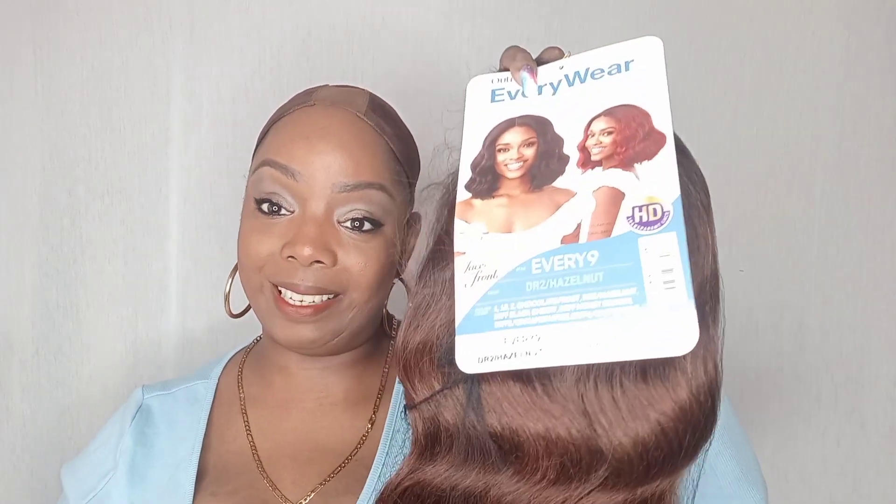I have her in an Everwear nine in a DR2 Hazelnut. I'm very attracted to reds — hazelnuts, all of that — that's what I keep reaching for. I need to remind myself to stop reaching for the same color. It comes in an assortment of colors: chocolate frost, DR Hazelnut, DRFF Black Cherry, DRFF Honey Brown, Cinnamon Spice, and Champagne.